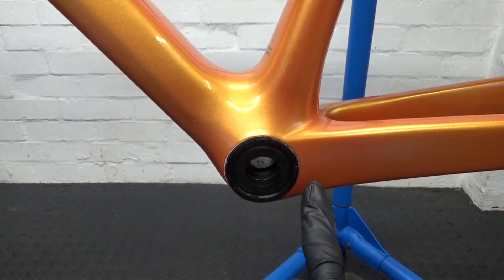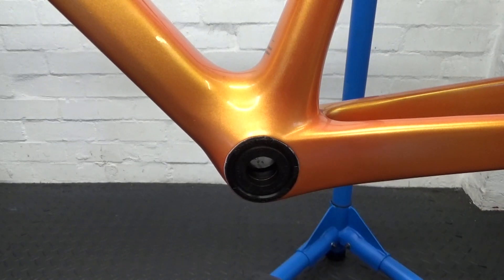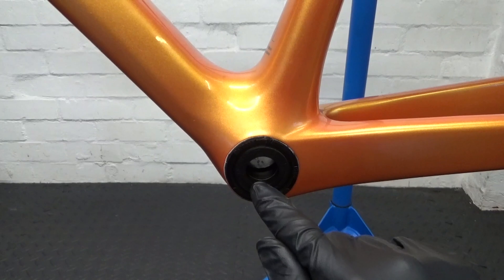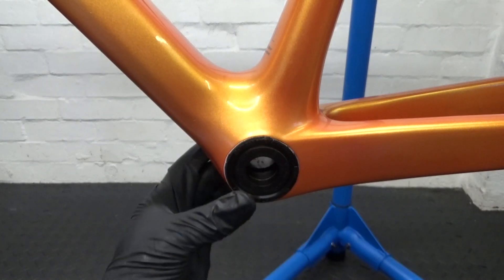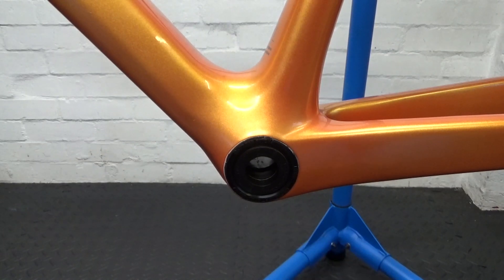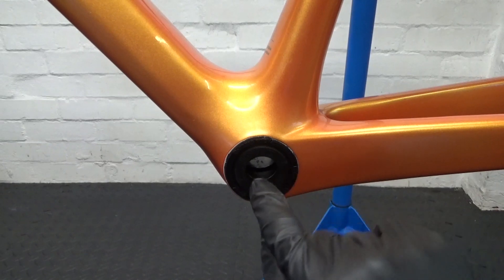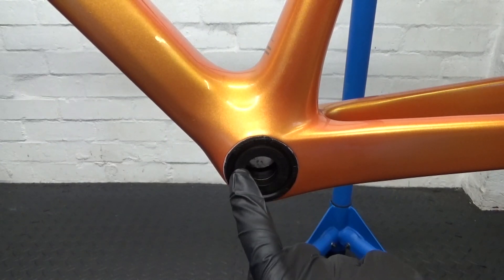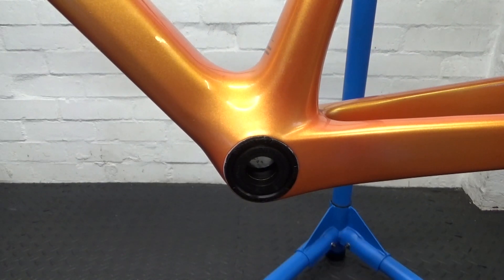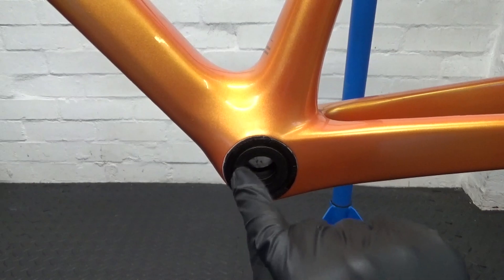Here we have the FSA PF30 bottom bracket — this one happens to be a B3155. It's a press-fit PF30 bottom bracket using a 46 millimeter internal bore across the shell and an 86.5 millimeter shell width. It also fits a BB386 Evo no problem. This one has adapters in it that adapt down from the 30 millimeter axle to a 24 millimeter axle for Shimano fitment.